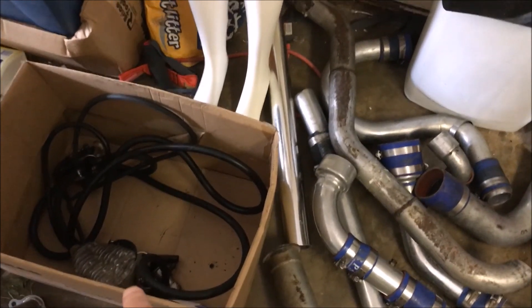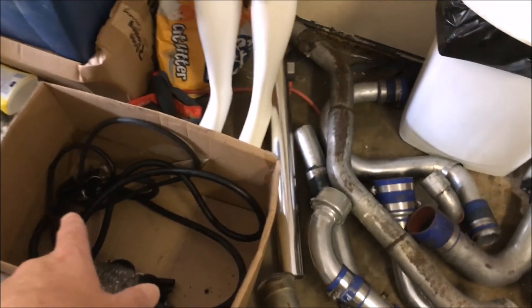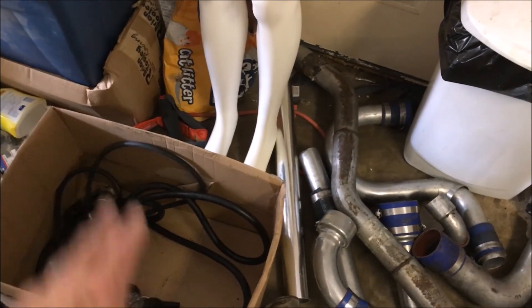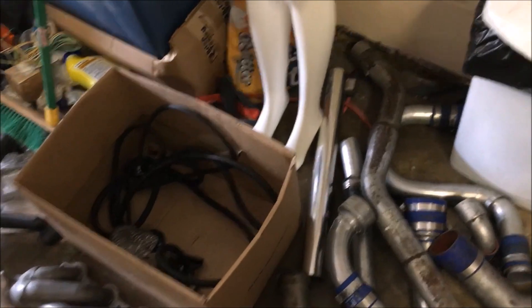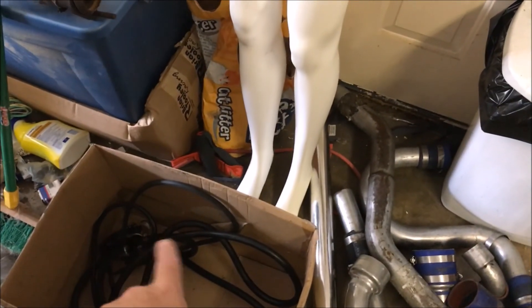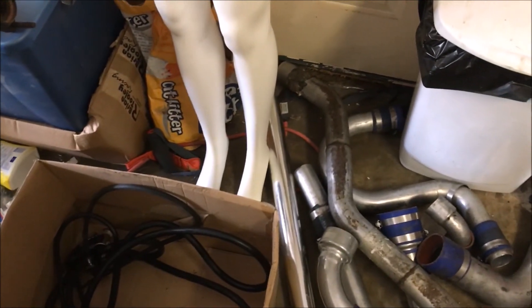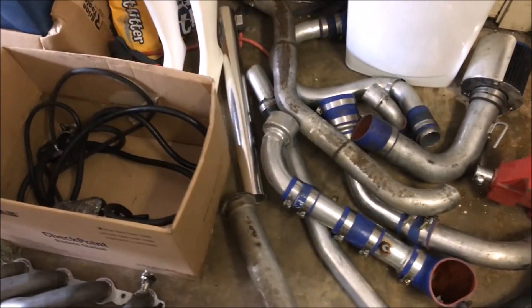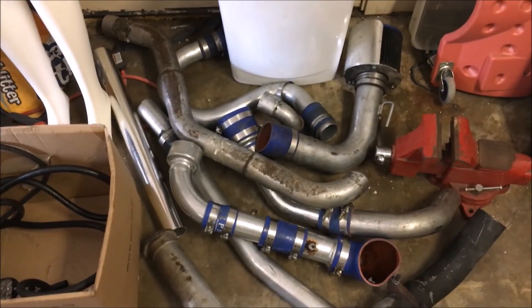So you guys are looking at everything I got here. I am missing some parts, but I've got the oil pump — for the rear mount you have to have the oil pump — and various little things. Some of it I don't even know what it is; I think it's got something to do with regulating the PCV system. But my point is we're not going to have to worry about any of that because we are not going to rear mount this kit.